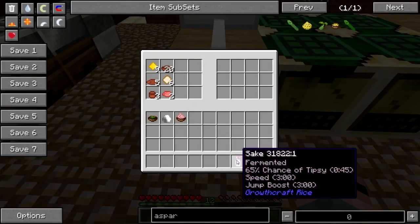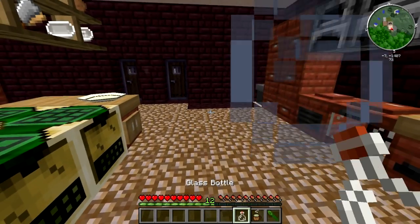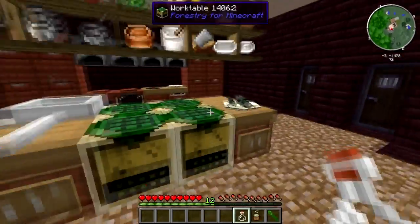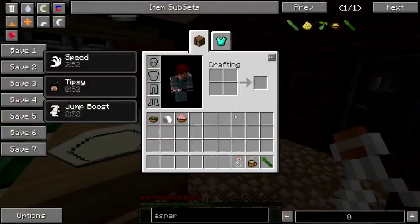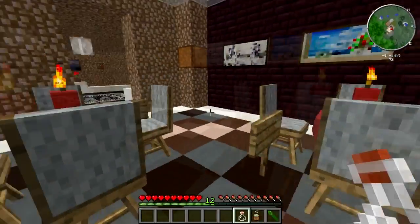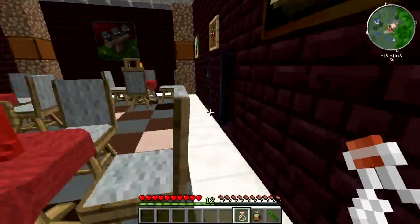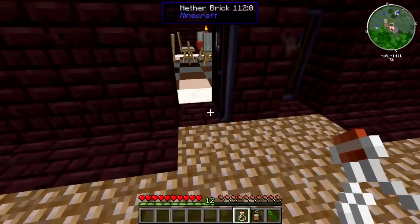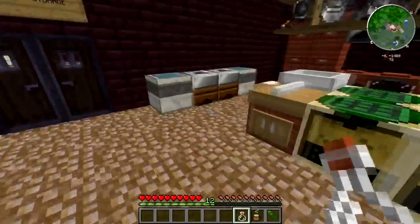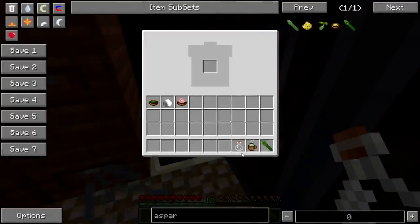Or if you're a grown up, you can make the Growth Craft sake — and I'm just going to slurp that down right now. It actually didn't make me tipsy. It does give you — well, it doesn't seem to give the nausea effect. I just have little fart lines coming off me: speed and jump boost. And we'll just recycle the bottle.